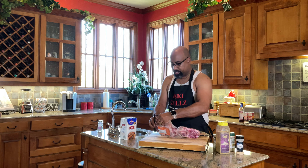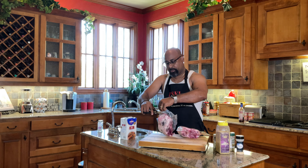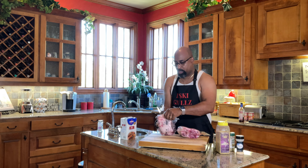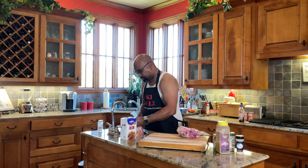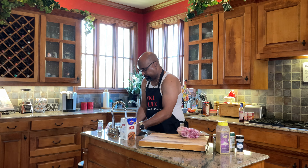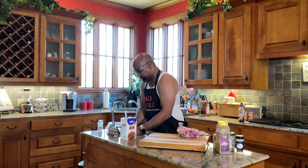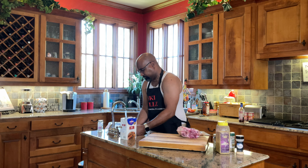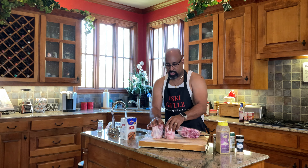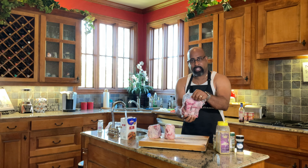I purchased these pork shanks from Snake River Farms. This is Kurobuta pork — some of the best pork in the world when it comes to tenderness and flavor. We'll get them rinsed and on the cutting board. You can see we have some very substantial, nice marbling on this pork.